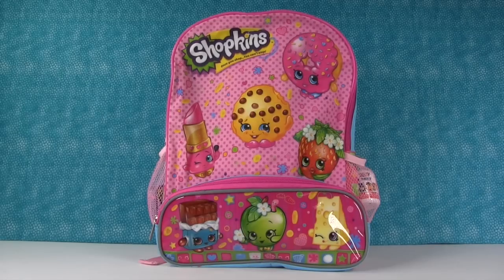Hey guys, it's Shannon and Backpack Pack and Paul. We're here with another Shopkins surprise backpack filled with wonderful toys. So let's just get started.